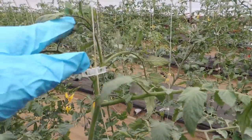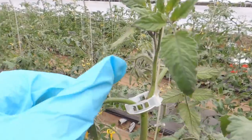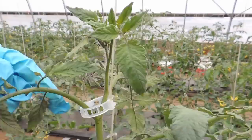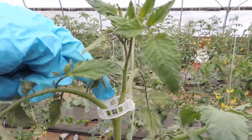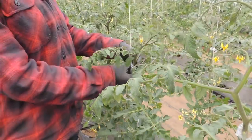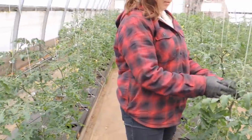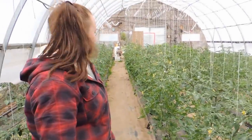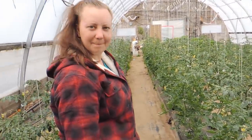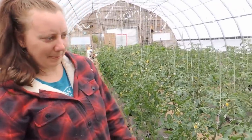You don't want to clip too close to the top where the flowers are, because they're going to start to fruit. What happens is the fruit ends up growing into the clip and it's a pain to get off. We're going to continue on — we have a lot of clipping and suckering to do, and we'll show you what we get off all these plants when we're done.